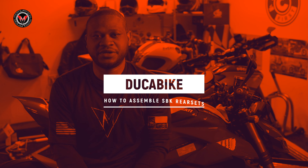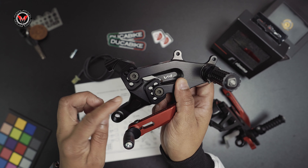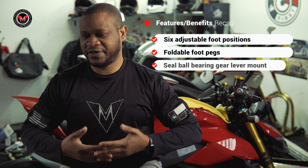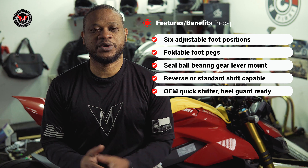In this video, we're going to take a deeper look at the Dukabike adjustable rear sets. We've scoured the internet and YouTube, and there are very little to no videos that show you how to assemble the adjustable rear sets prior to installing them on your motorcycle. If it's your first time, you want to have a nice guide, so this is what we're here to do, guys.